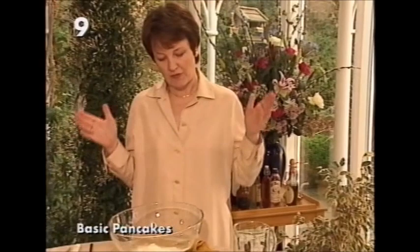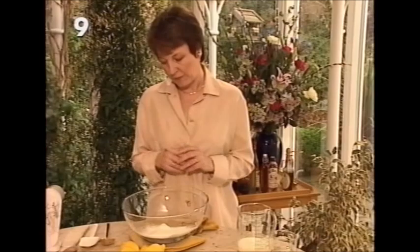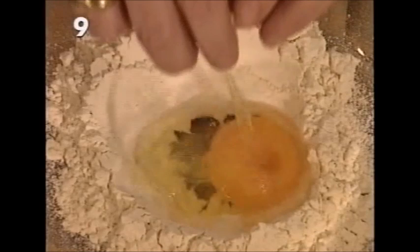Hello and welcome. In today's program we're going to be making pancakes and marmalade, starting with pancakes. To make a proper pancake batter, begin with a nice big bowl steadied on a tea towel to keep it steady, and four ounces of plain flour sifted into the bowl. Make a well in the centre and drop two large size-one eggs into the centre.